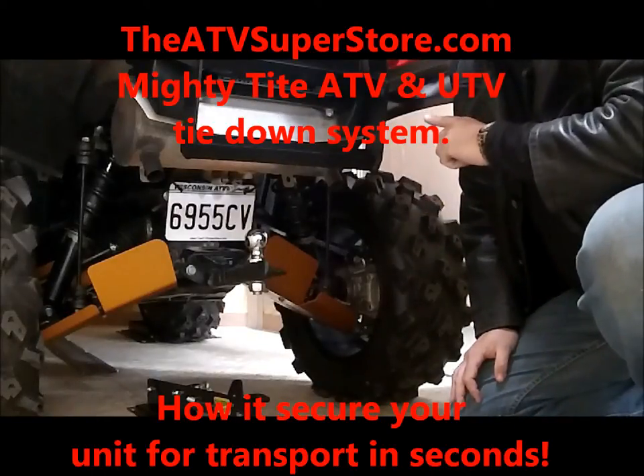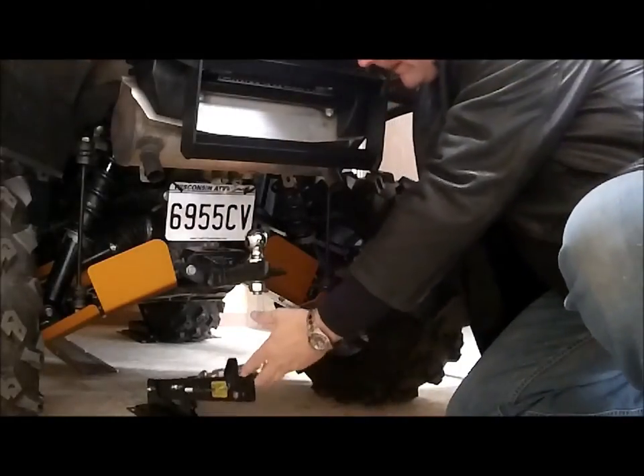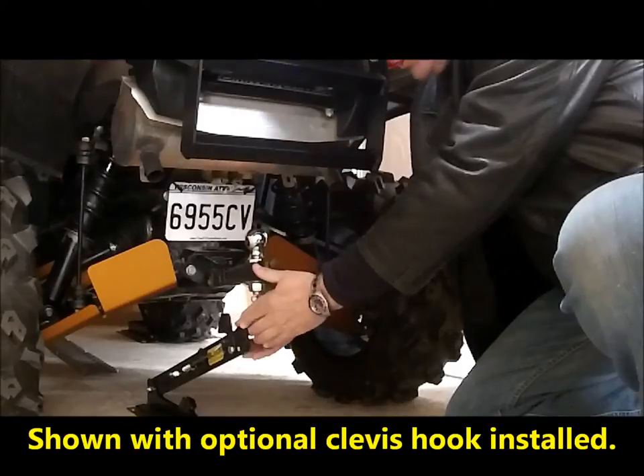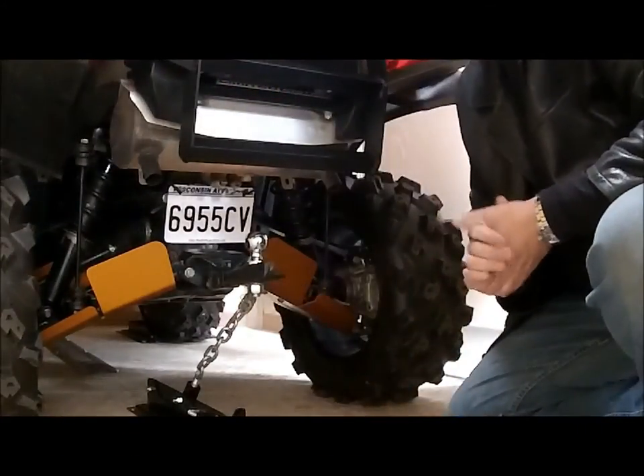Once you've driven the quad into the front cages, simply go to the back of it, lift up the lock down mechanism, connect it to your adapter or hitch, push down, and lock. It's that simple.